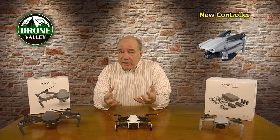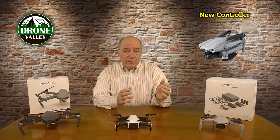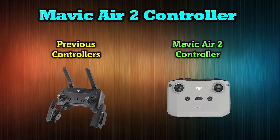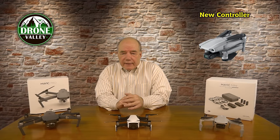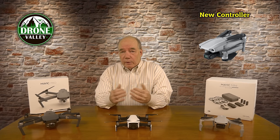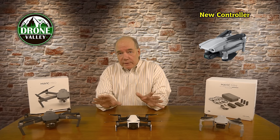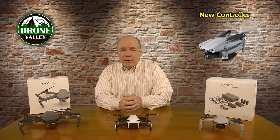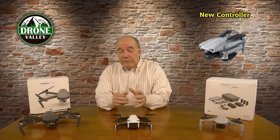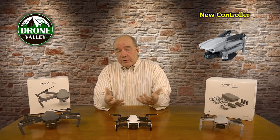The last hardware item is the controller. They've changed the design since the beginning — previously they used roughly the same clamshell foldable controller with handles at the bottom and antennas at the top for the Air, Spark, Mavic Mini, and drones in that class. They've changed it to a safer or more comfortable design to hold, and they've moved the phone or tablet mount from the bottom to the top. I'll do a close-up once we get the drone, but it looks like a pretty cool controller with better handling.